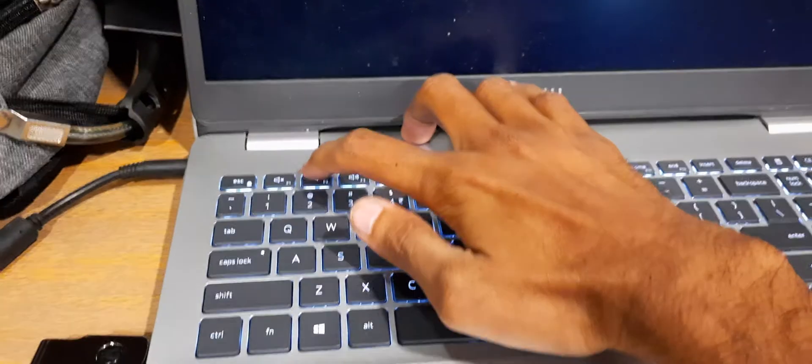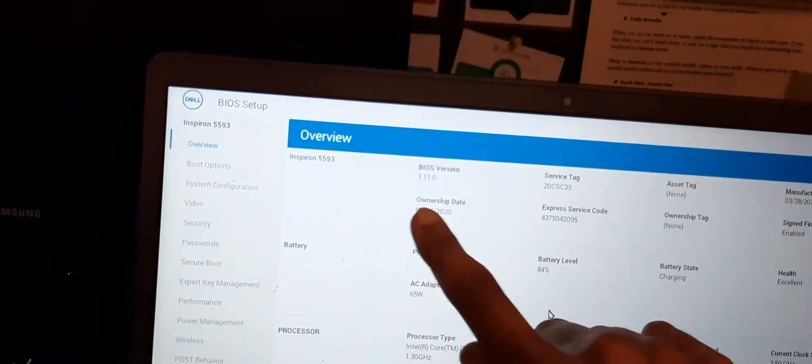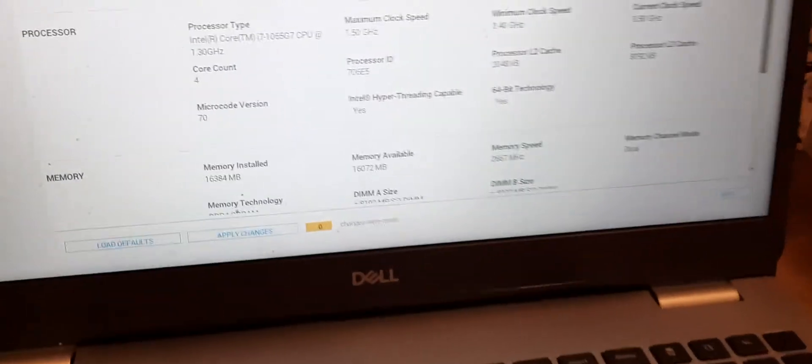First I will show you the current BIOS version. You have to press F2. Its version is 1.110.